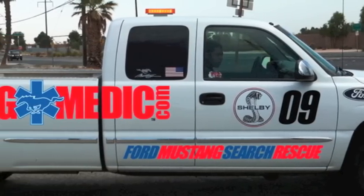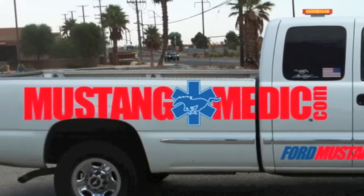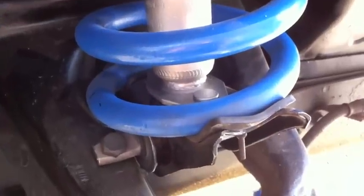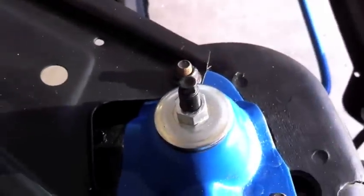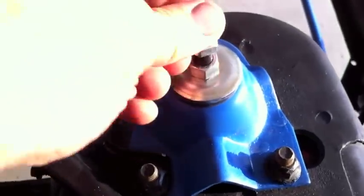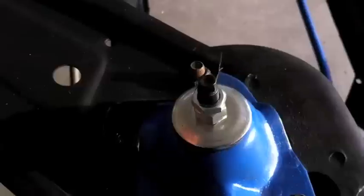If you see the Mustang Medic truck out there, please say hello — I'd love to talk to you. The bottom of the shock is now secured. What we did was put a small wrench on this little notch right here and snug this down. Now we put the second nut on, and this locks it in position. We did the same thing for this one — this one's already locked up.